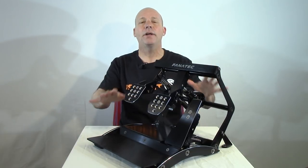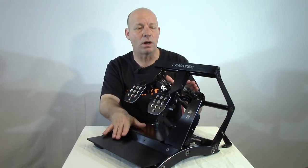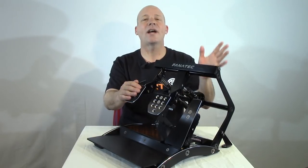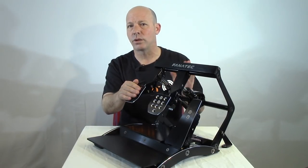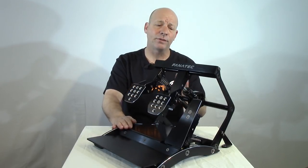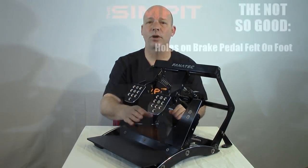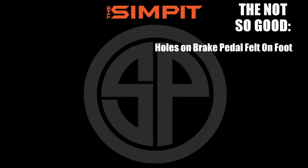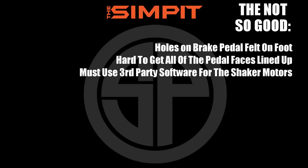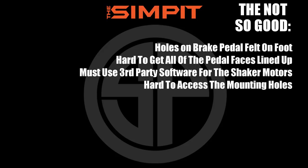Moving to the not-so-good, it was very hard to find any flaws — had to really go out on a limb. The few things found: the holes on the brake pedal face can be felt underfoot when pressing hard in socks, it's difficult to get all pedal faces perfectly lined up, third-party software is required for the shaker motors, and the mounting holes are hard to access.